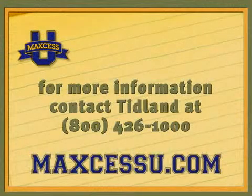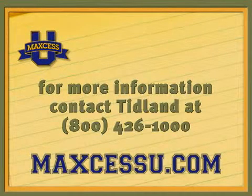Contact TIDLAND for more specific information about the DMS module.